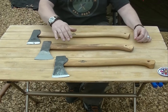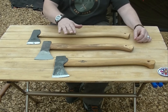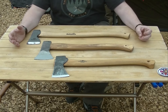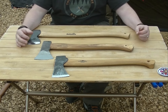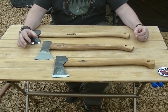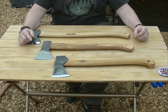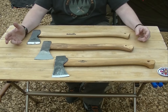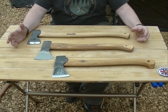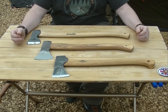So on the table we've got three of the most popular models from three other brands. Although they're extremely good — I'm not going to take anything away from them — this is about making something that we want, not being pigeonholed into 'well, that's the best axe to have.' We wanted to make an axe that we wanted to use all the time.